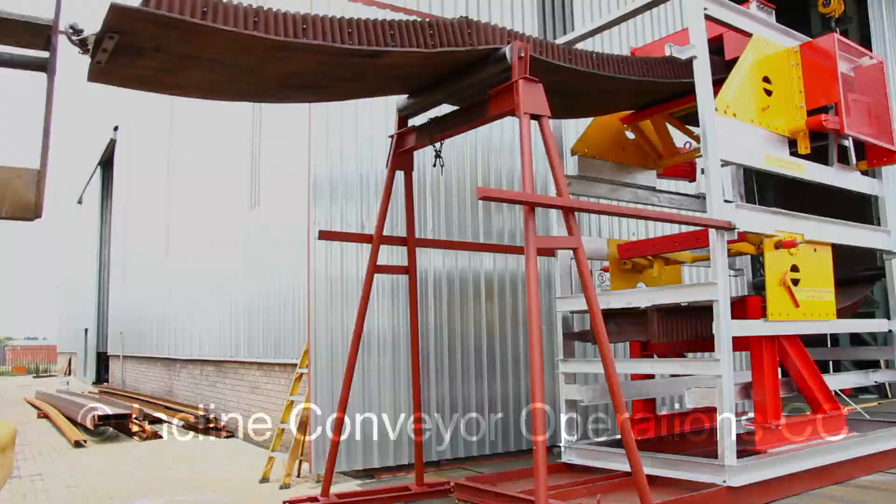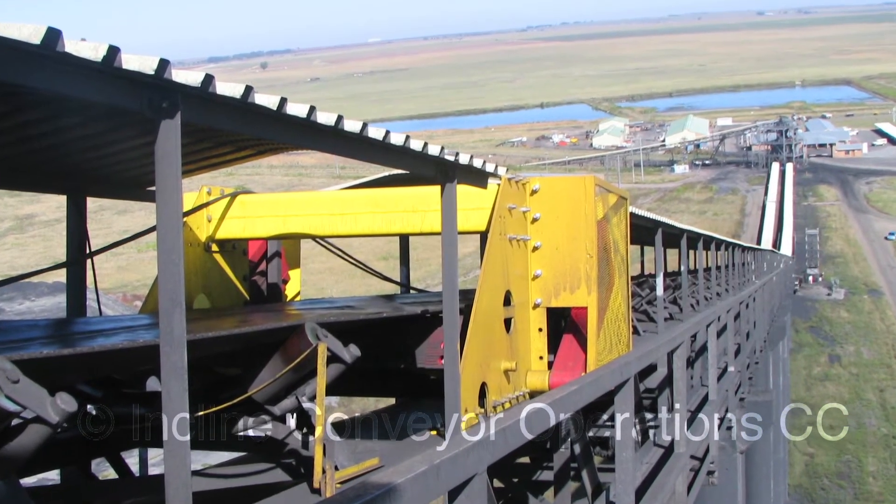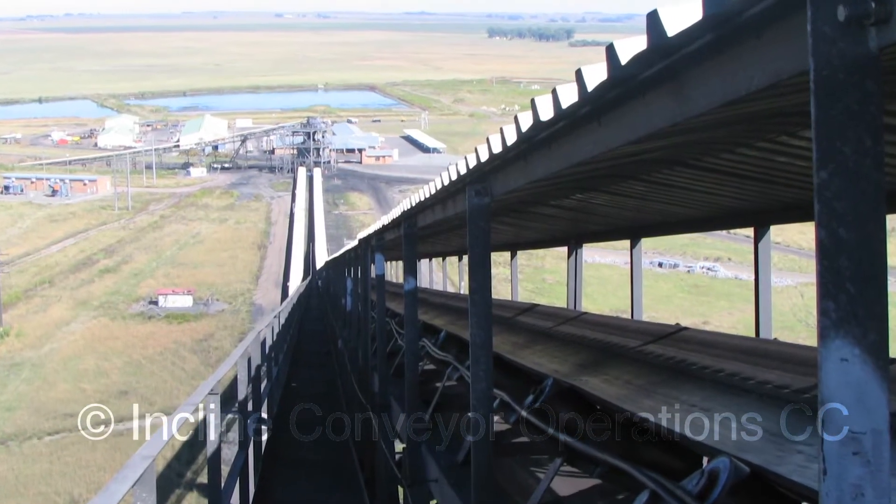The ICO conveyor belt arrester can be used on any inclined conveyor and is ideally suited for bucket conveyor systems.